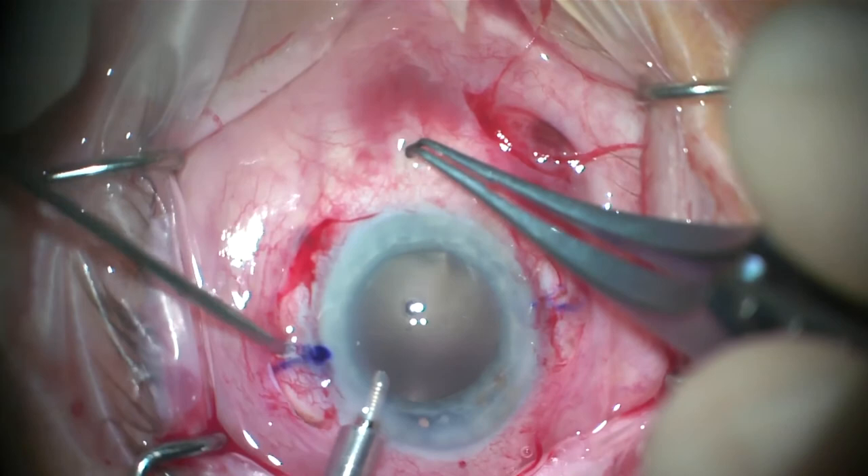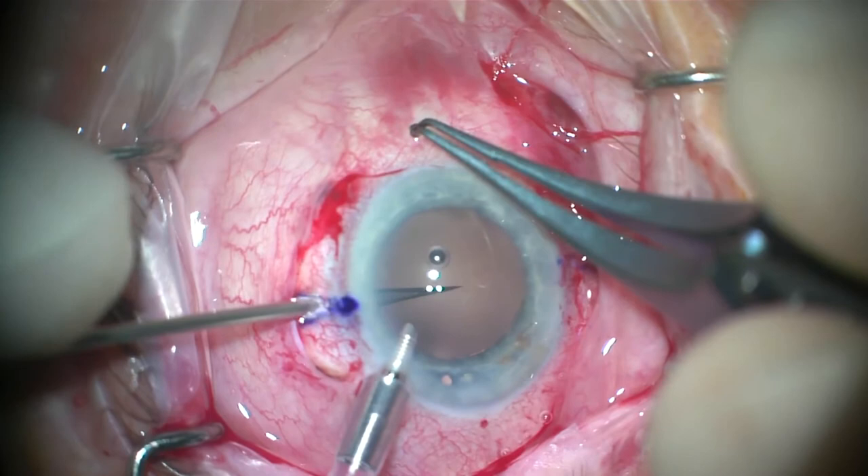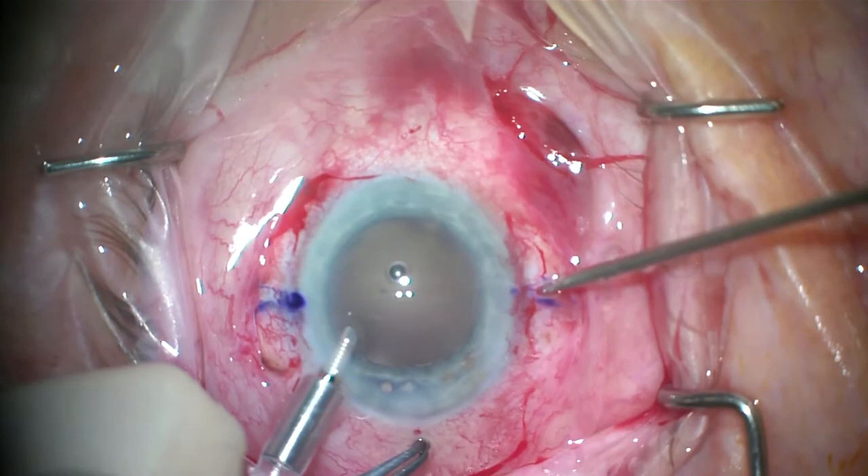The same is repeated on the opposite side. The creation of the stab incisions is angled at 30 degrees, using the blade parallel to the limbus and directed inferiorly.